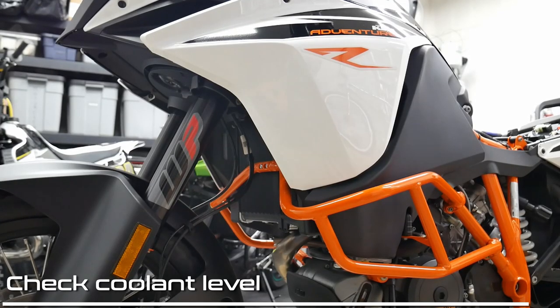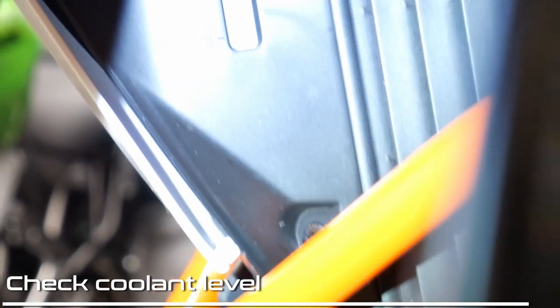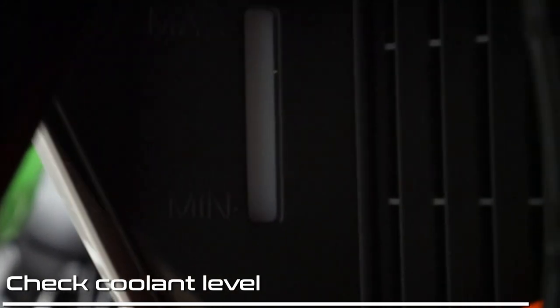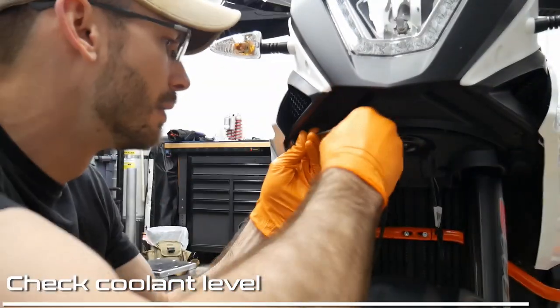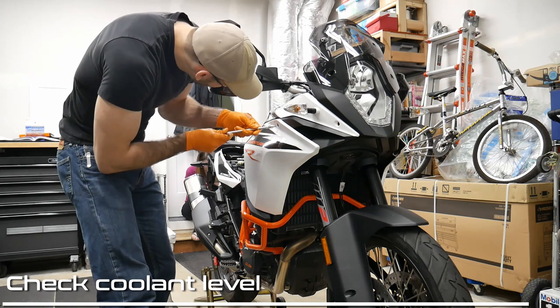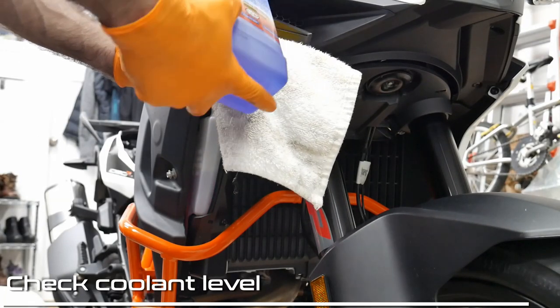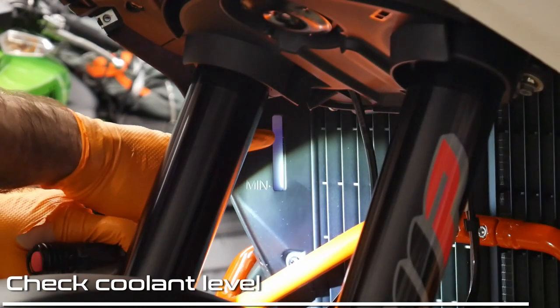I'm going to check the coolant level. You can see the indicator right here on the inside, basically next to the radiator and on the inside of the front above the front fender. I don't see any coolant in there. I might shake the handlebars and wiggle it around to see if I can get some coolant to show — there it is, right at the very bottom. We're going to add some coolant. I didn't go all the way to the top — it stopped right about a quarter inch below the max line.